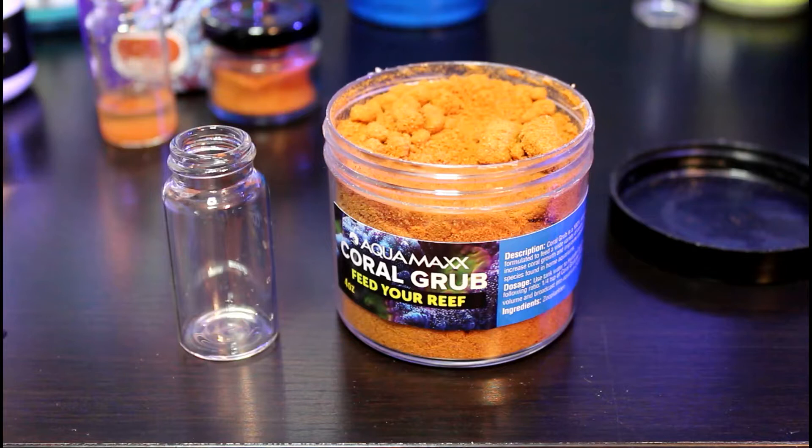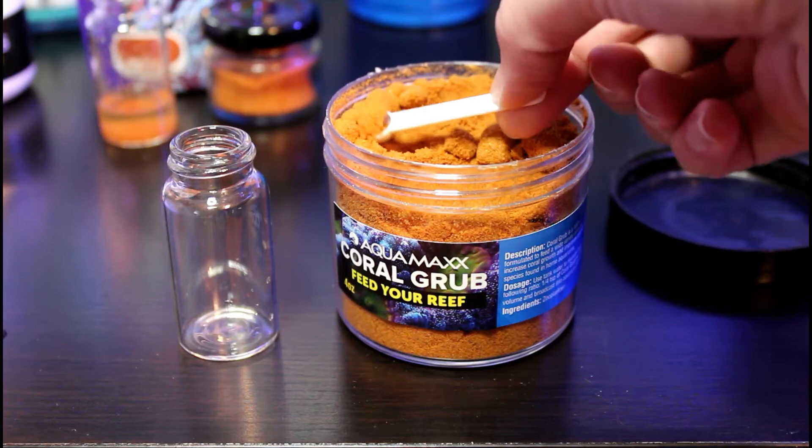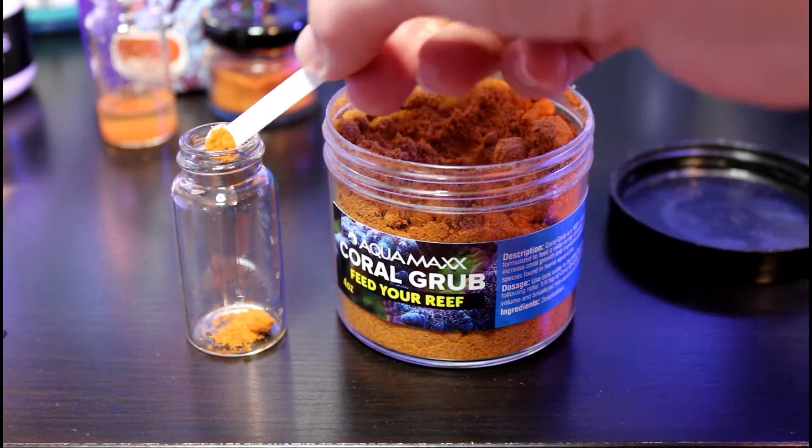Coral Grub from Aquamax is a food I've only been feeding for a few months. Like the other two foods, it's also a powder, though this one has a higher moisture content. You can see that the moisture causes it to clump up a little bit. This food is pretty stinky and I'm going to have to start keeping it in an additional airtight container because it's actually stinking up my closet. The particles of Coral Grub vary in size so it's kind of like a mix of Reef Roids and Coralific Delight. I usually just scoop up a little ball or two, add the water, and feed.